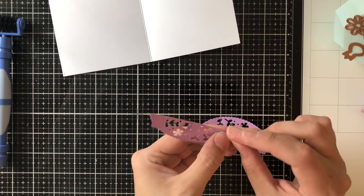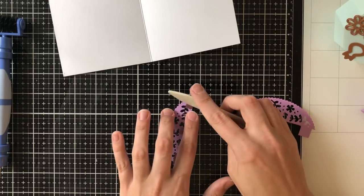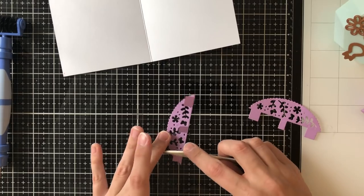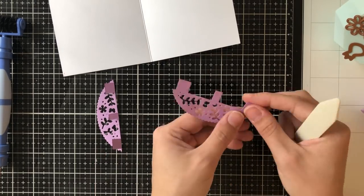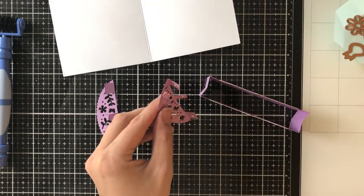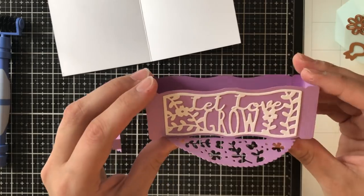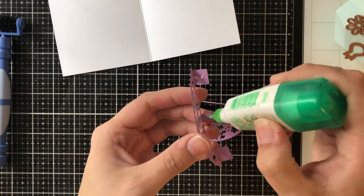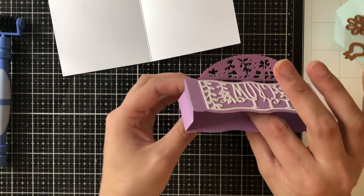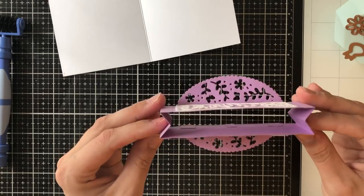After I get both sentiment pieces on there, I'm going to take these two small pieces that came out of that half circle and you'll see there are three tabs on each. You're going to fold those all upright and score it to make sure there's a nice crease there, and you'll do the same with both sides.